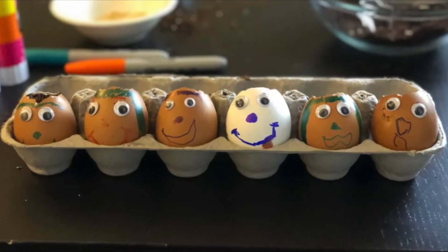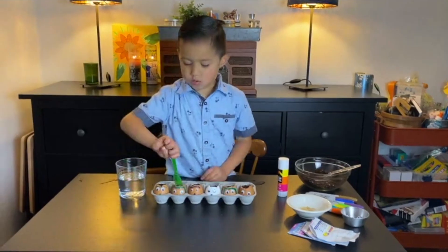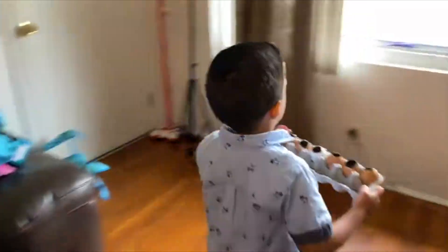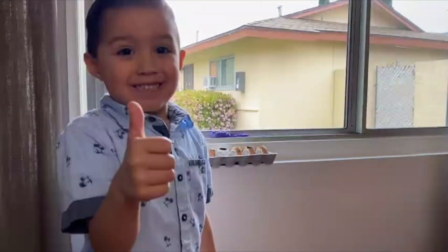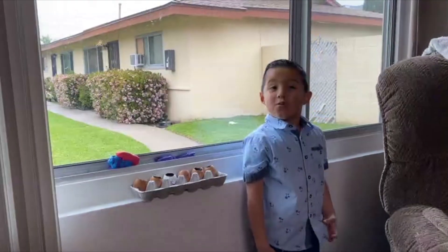Let's water our eggheads! Now we place the eggheads by the window and we wait. See you guys in a week!